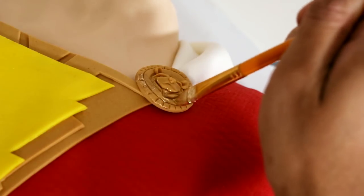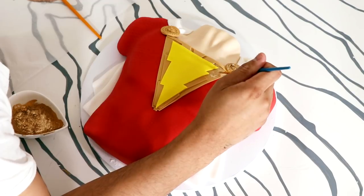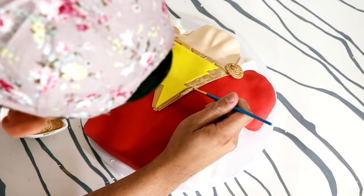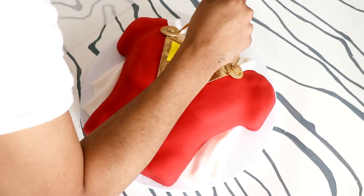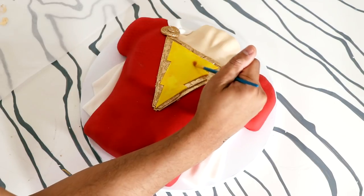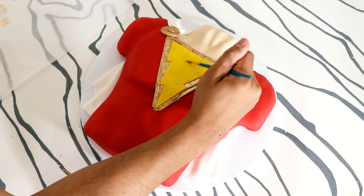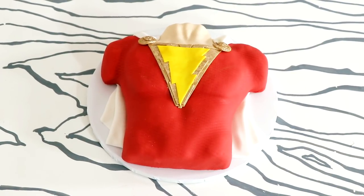Then I placed on the Shazam symbol, as well as two lion medallions — I made them out of fondant as well. Now I'm going to add white folded pieces of fondant onto the sides to create the rest of Shazam's cape. Then I started to paint. First, I painted the medallions gold, and then I just worked my way all the way around the Shazam symbol. I wanted to make sure that the Shazam logo was kind of sparkly, so I painted that with some gold luster dust as well. And voila — my Shazam cake was complete.